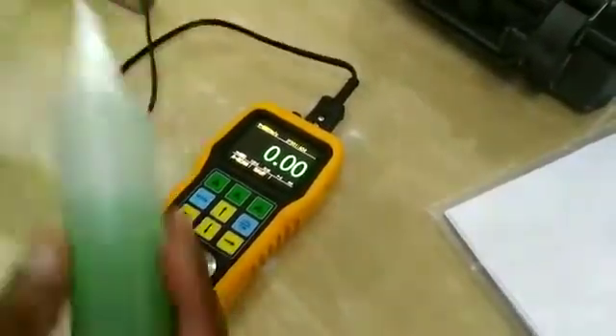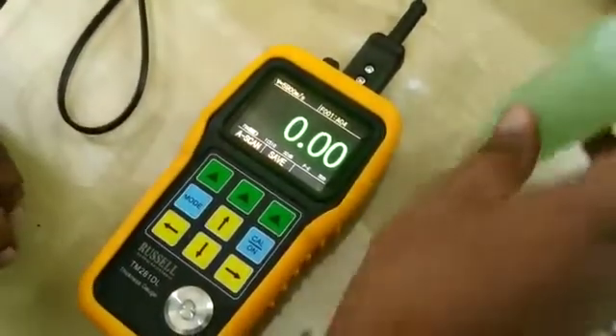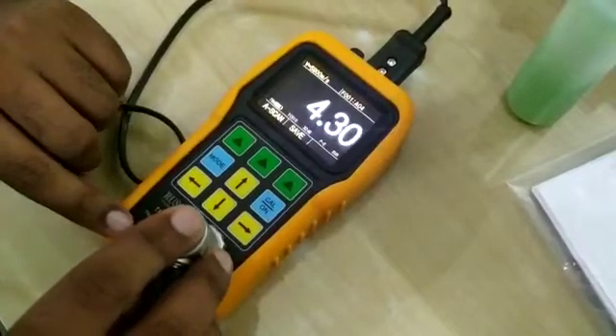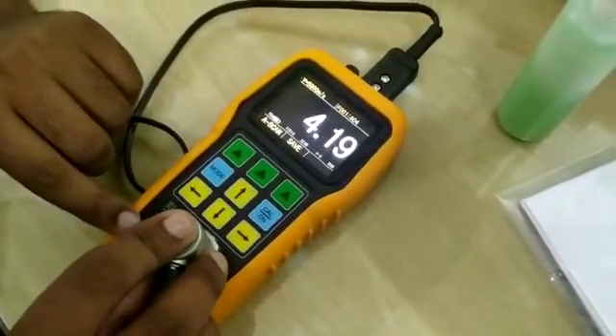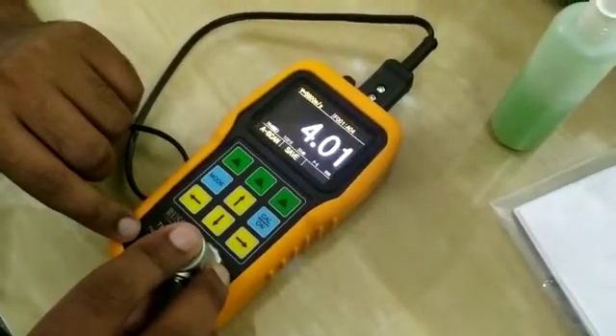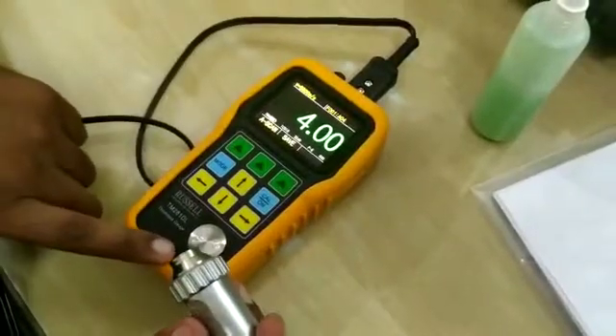Now we will apply the couplant on this calibration block. Simply put the probe on the calibration block and take the readings. As you can see, the reading is 4 mm and this calibration block is also 4 mm.